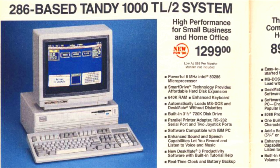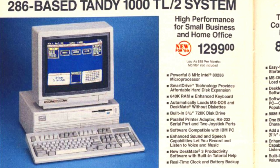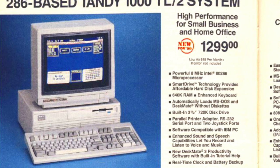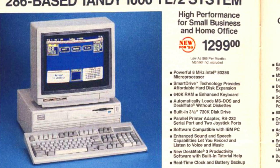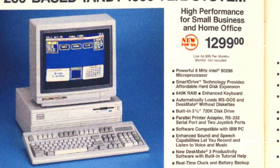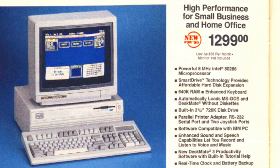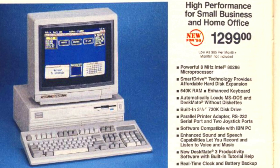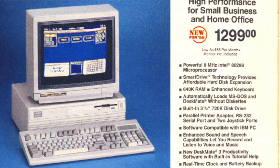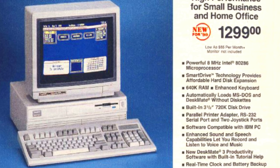Moving on to 1990, we got the TL2, based around a 286 CPU with 640K of RAM and a 720K 3.5-inch floppy drive, similar to the earlier TL. It also had DeskMate, DOS, and whatnot in ROM, the same enhanced sound, and was Hercules compatible. But this one had high-resolution Tandy graphics, which allowed it to display 640x480 at 16 colors, and it was also compatible with smart drive peripherals. This one also sold for $1,299.